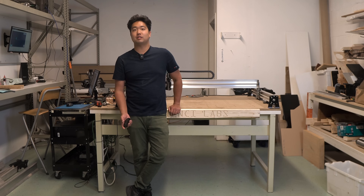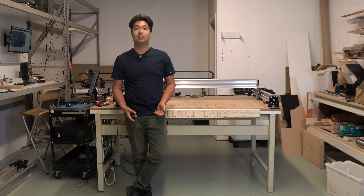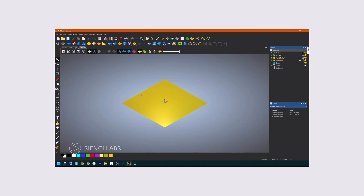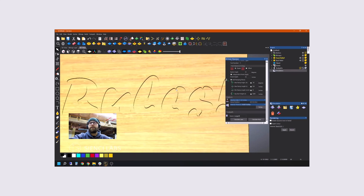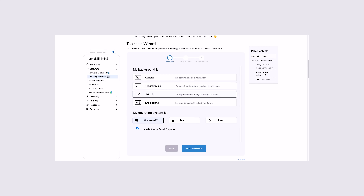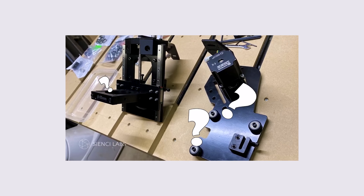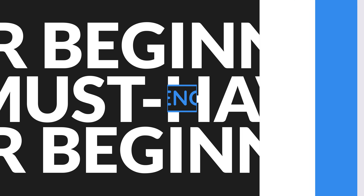Next, you'll need CAM software. There are several free options such as Easel and Carbide Create, which I recommend trying out in the beginning. However, if you have a little more cash to spend, Vectric VCarve Pro for about $699 USD or $896 CAD is just about the best CAM software for CNC routers you can get. I recommend checking out our resources, where we talk about different CNC software, or checking out our video on software on YouTube to help you choose which software you should get.